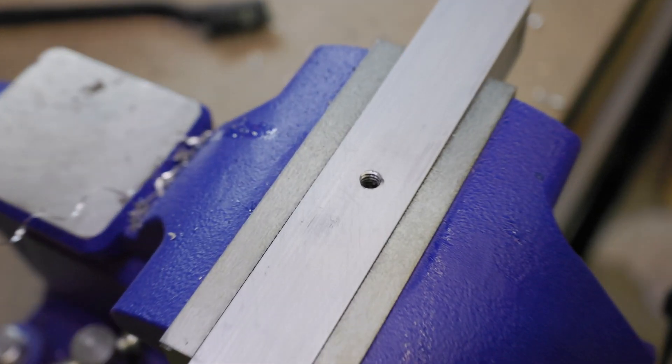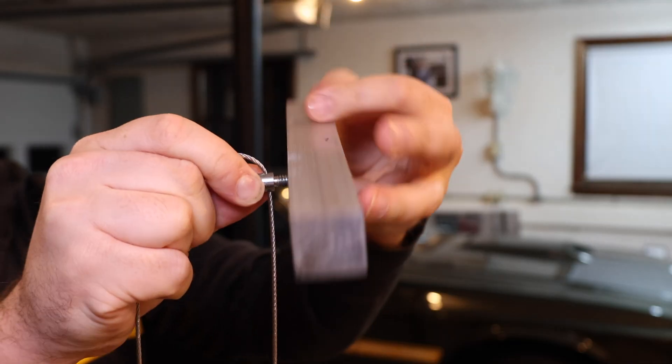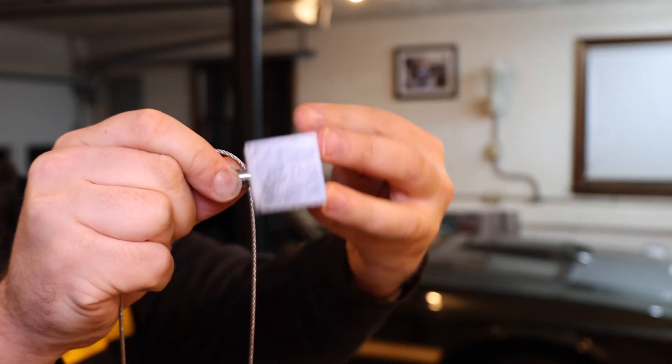Now this is aluminum so it's going to cut pretty easy. And you can see the threads that have been formed by using the tap. Now we're going to take a quarter-20 screw and try it in the hole.